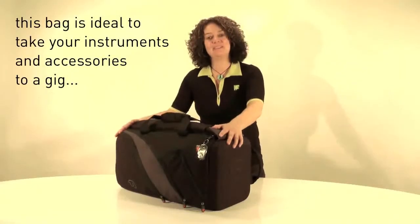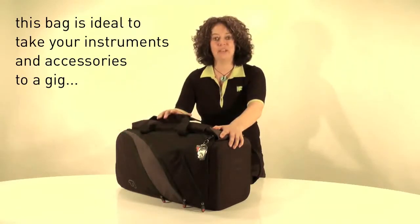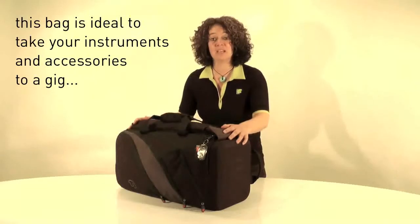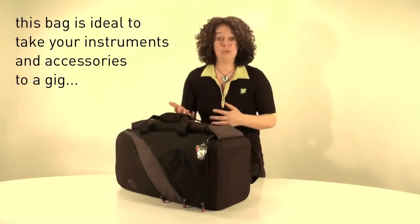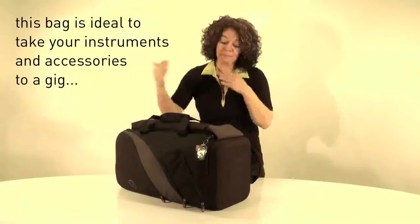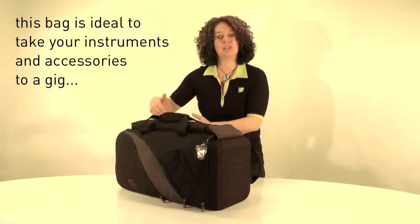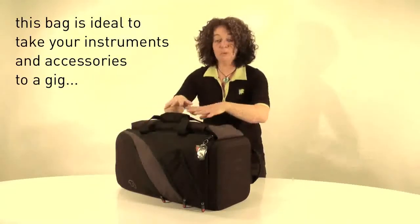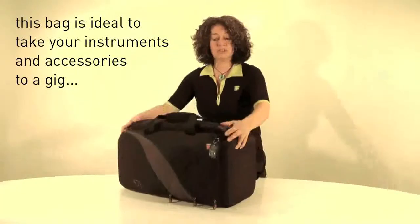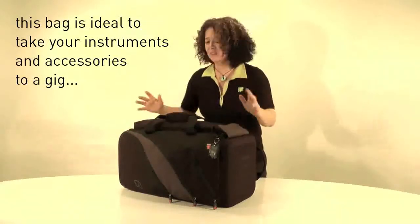I'm really excited about the F2 Triple Trumpet Bag. I've been using this bag for one year and I not only carry all my trumpets inside, but if I want to go to a gig and only take a trumpet and a flugel, I can put my change of clothes inside, or my mutes in the top of the bag, or my music in the front. This is just a fabulous bag if you want to take it to a gig — you can just fit everything in.